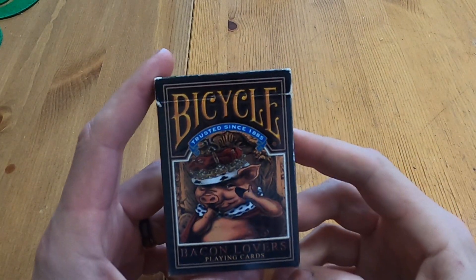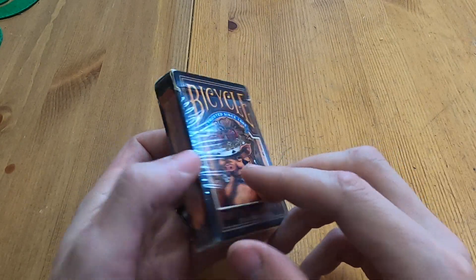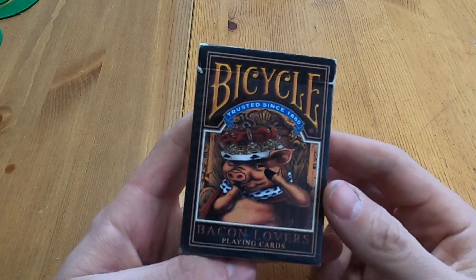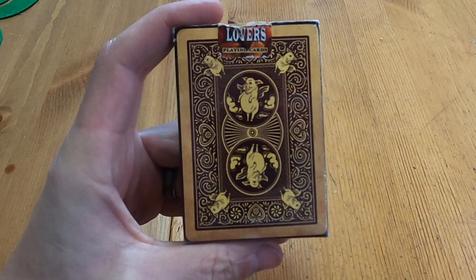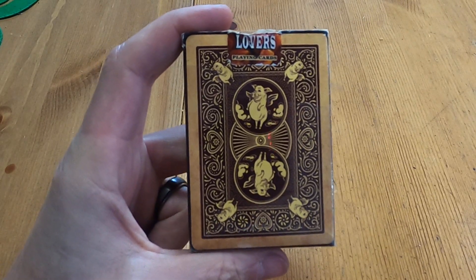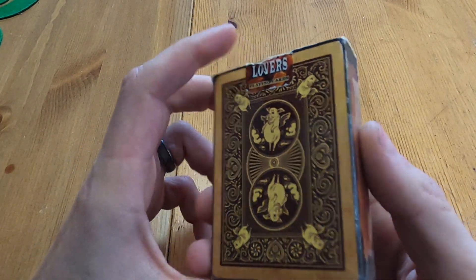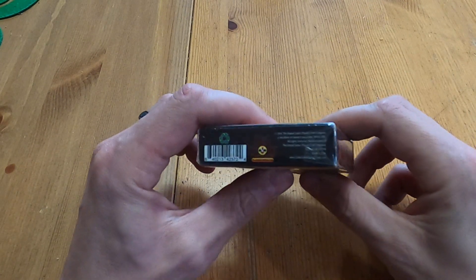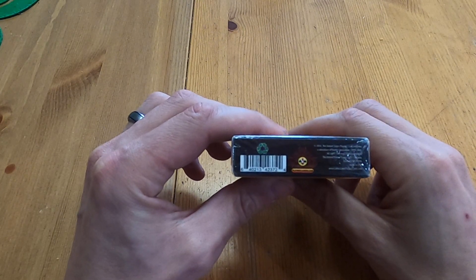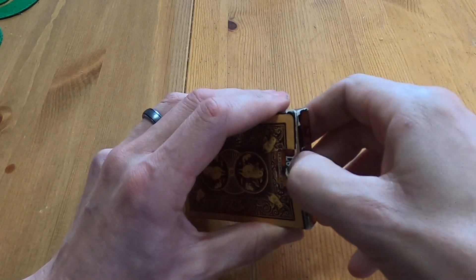What's going on guys, Brian from Mile High Deck Reviews. Today we have Bacon Lovers — this deck is on loan, it's already open, but who cares because I have the deck in my hands and I want to see what it's all about. The backside has cute little fat pigs — reminds me of something delicious right now: bacon. You got four pigs, two pigs in the middle. United States Playing Card Company, air cushion finish, and this is a CollectiblePlayingCards.com bacon deck.